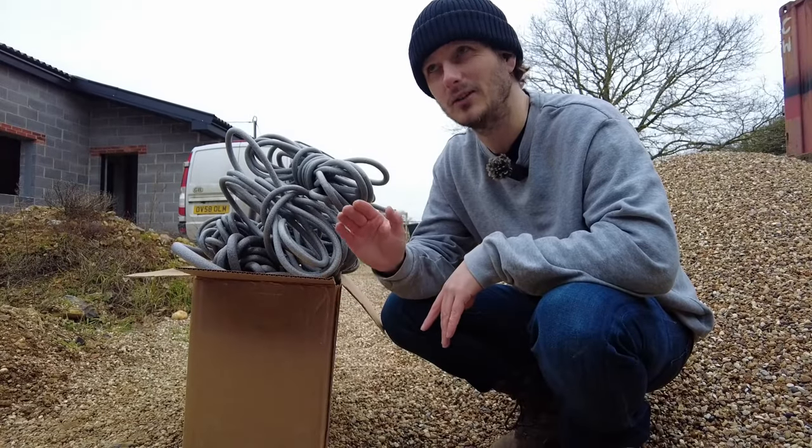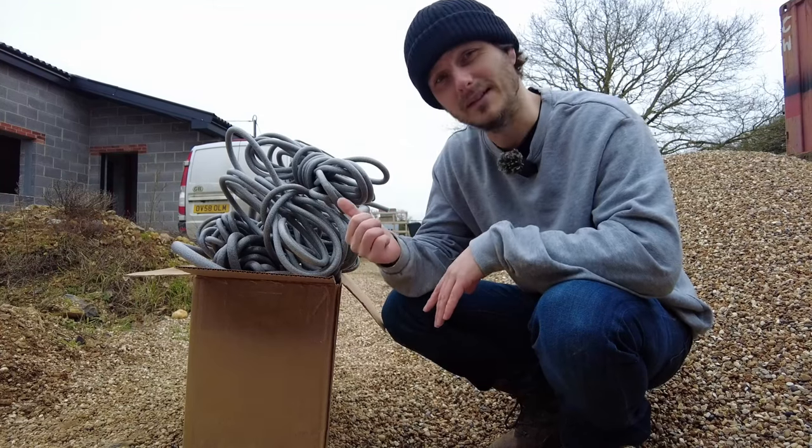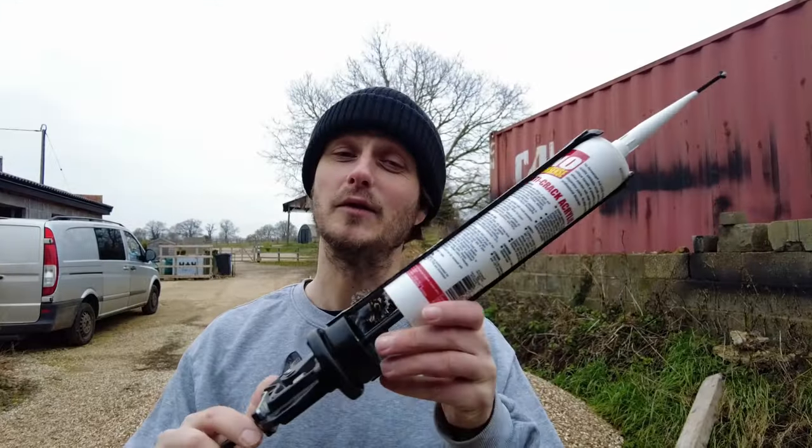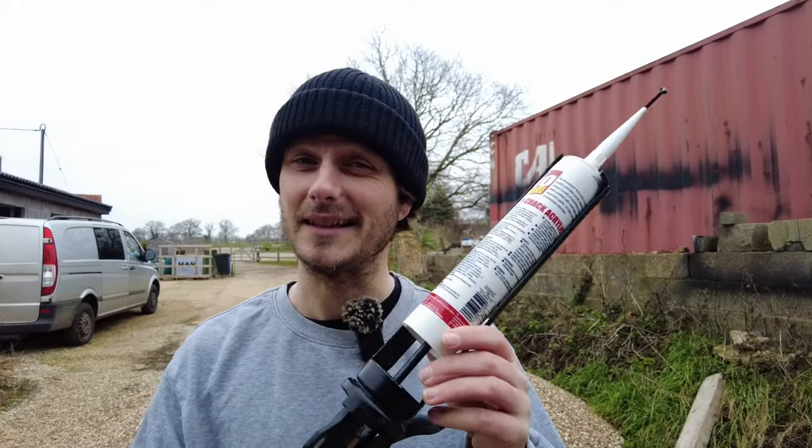Even though I consider myself quite an advanced level DIYer, I didn't know this stuff existed until about three months ago. That means I've gone through far too many tubes of sealant than I needed to.